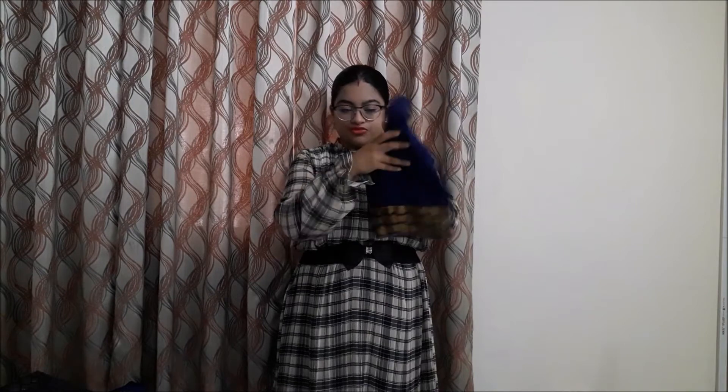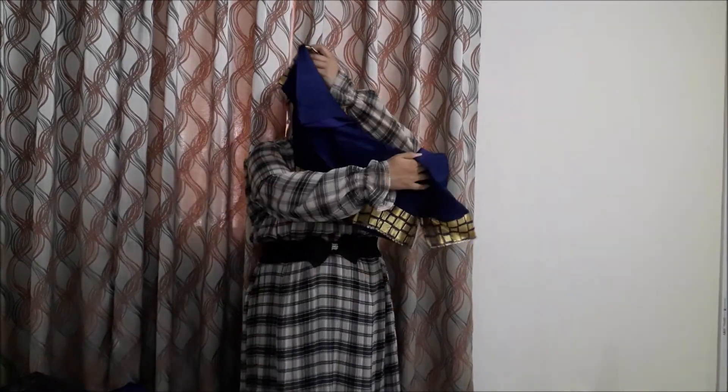I will be pairing this saree with a blue petticoat. Since these silk sarees are pretty thick material, you can wear a petticoat which has a shade more or less in the same color spectrum as the saree — you don't have to wear exactly the same matching petticoat. I will be pairing this saree with this beautiful blouse that came as a blouse piece with the saree. I have attached a golden border motif on the sleeves and at the back, since in the front there will be the pallu. So this is my second outfit.